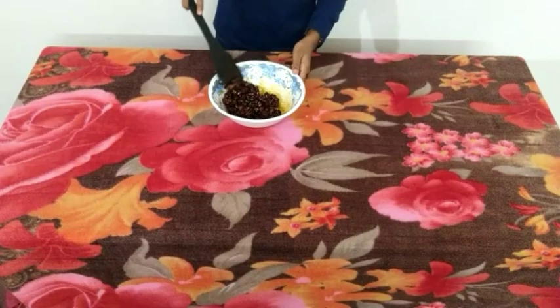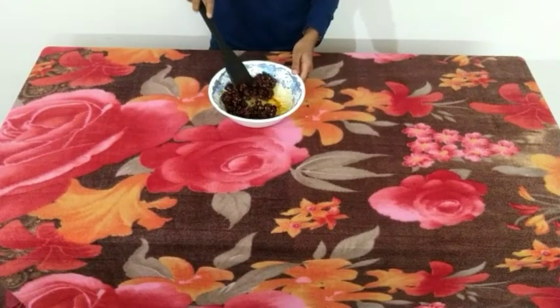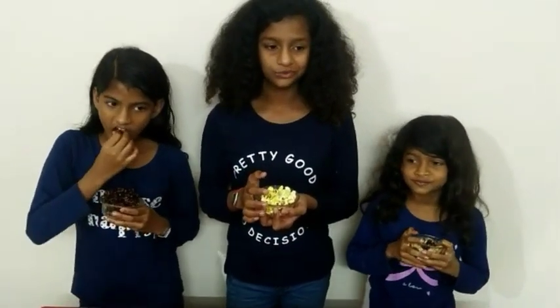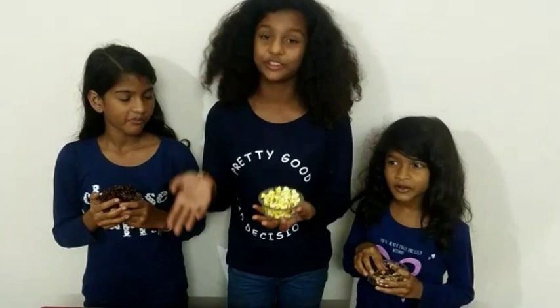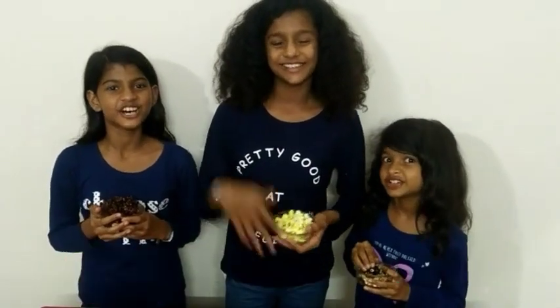Once hardened, break it and serve. Three types of popcorns are ready — now let's taste them. Crunchy. Delicious. It's tasty! If you like our channel, please like, share and subscribe to Ancestors Mark.